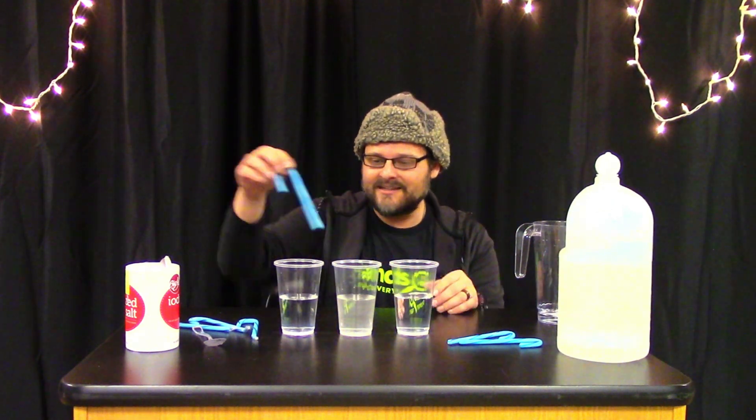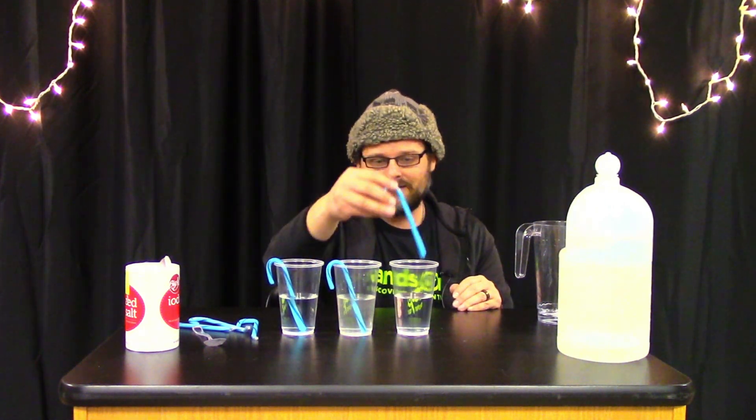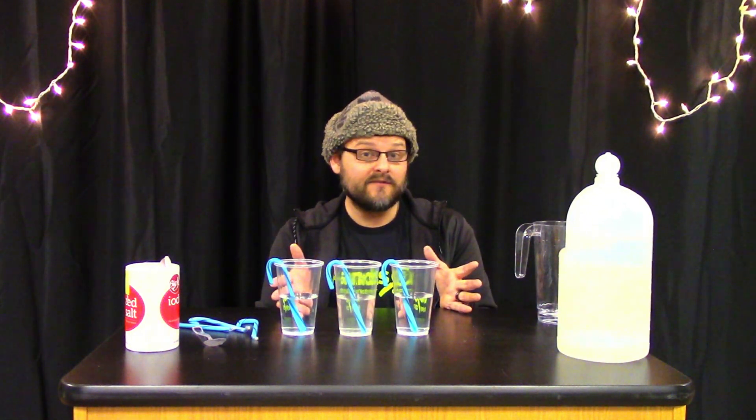All we have to do is take our candy canes and plop them in. Luckily they have that little hook on the end so they kind of hook onto the cup. Now the last ingredient that you'll need for this activity is a little bit of time, because this doesn't happen right away.